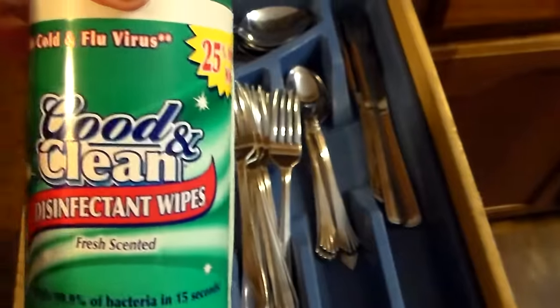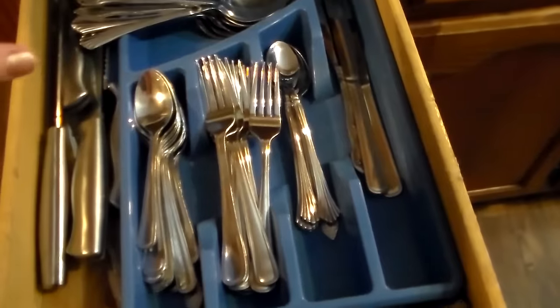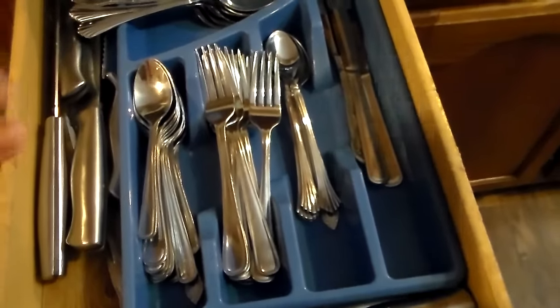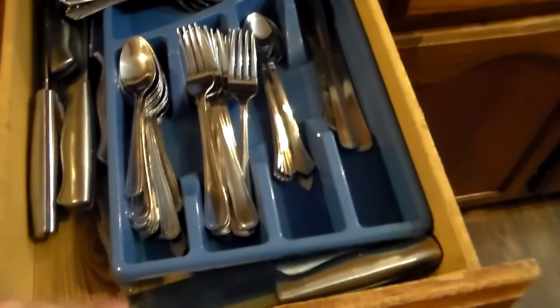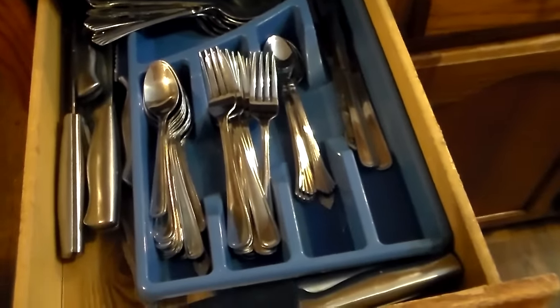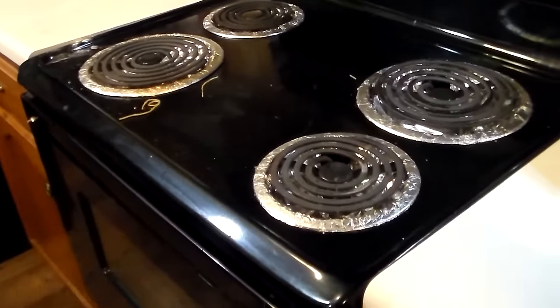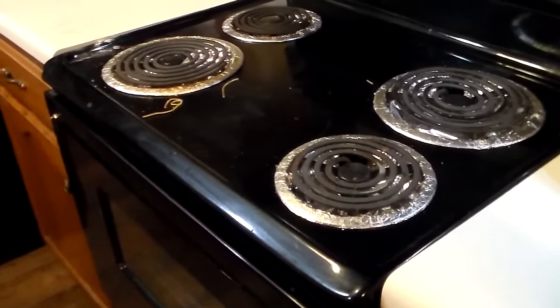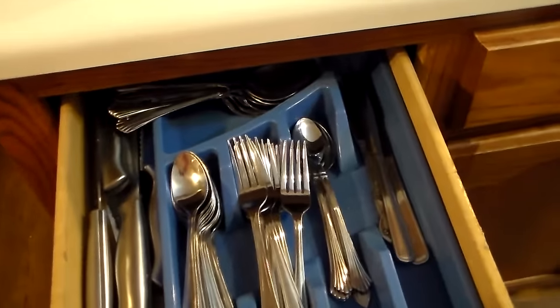I'm using these Clorox wipes — this is just the Dollar Tree brand of Clorox wipes. I'm just going to quickly give this drawer a spruce because I'll have people getting in and out of here. This is honestly the only drawer that needs to be cleaned; everything else is done. I need to come over here and get this all bleached and cleaned. I know I'm putting it off because it looks like a long job, but I just need to get to it and it'll get done. So I'm going to give this a quick spruce and then go on to the next step, which will be the stove.